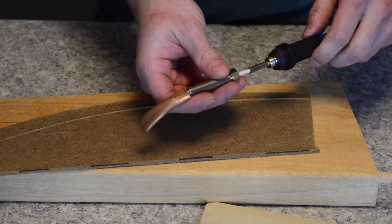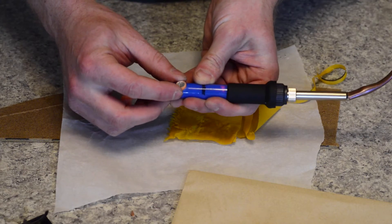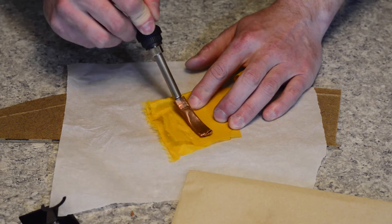Once your heat-sealing iron is assembled, plug it in and adjust the temperature by trial and error until it seals your fabric well without melting it. Be sure to allow sufficient time for the temperature to stabilize each time you make an adjustment.